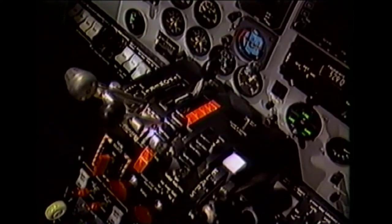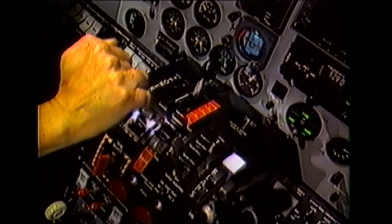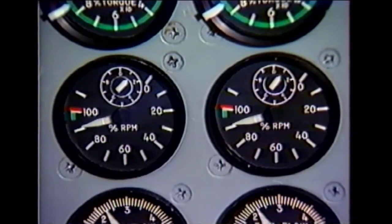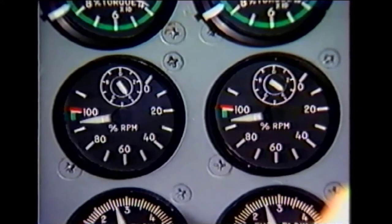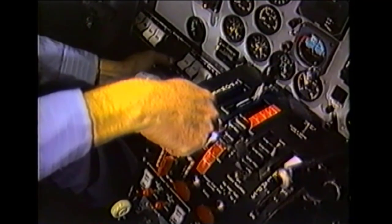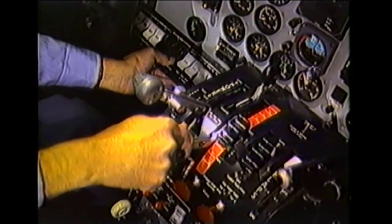The final operational check is to verify the propeller governor low RPM setting for each engine. With the RPM levers at low, establish stabilized operation in the propeller governing mode by advancing each power lever forward of flight idle. Verify that engine RPM is correct and that both engines are matched. After the operational checks are completed, shut down both engines using normal procedures.